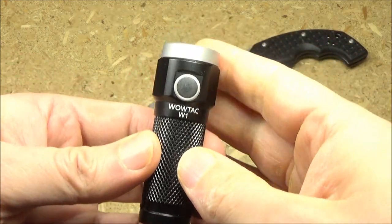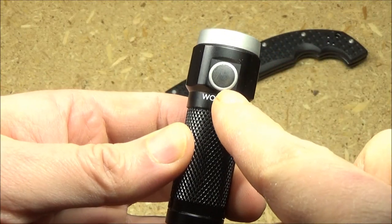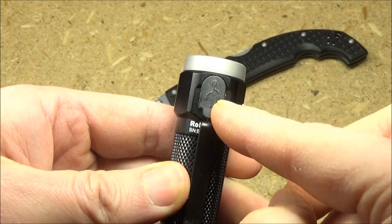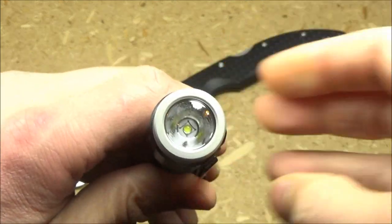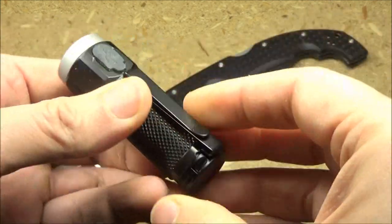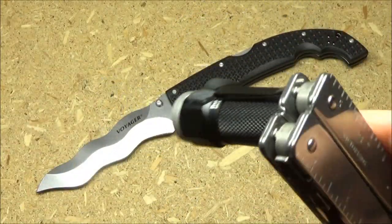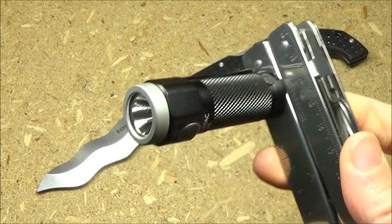Now, as for the light — the WowTac W1. As you see, it's got a side switch. It's got crosshatch texturing. It is USB rechargeable — that's the port cover. It's got an orange peel reflector. This has a magnetic base, so you can use it as a kind of little area light and stick it someplace convenient.